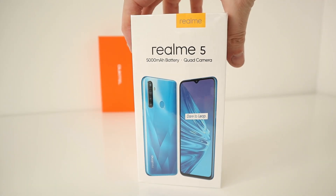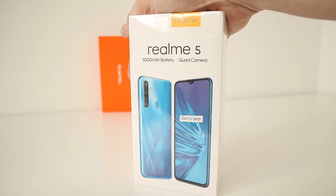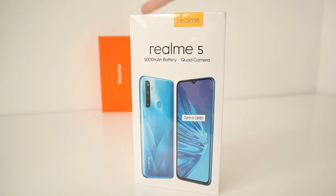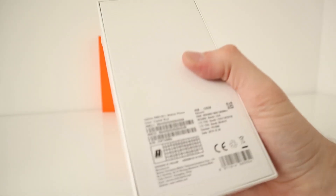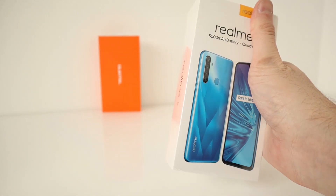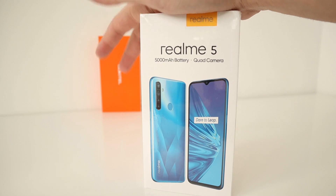Hi guys, welcome back to the channel. Today I'm going to take a look at the Realme 5. This was released last year, around about August time, 2019. A budget device, starting at around £130 depending on the website. On Banggood it's at £130 for the 32GB and 3GB version. This though is the 4GB of RAM and 128GB of storage, which I've seen on eBay in the UK for around £170. It's an affordable device for most people.